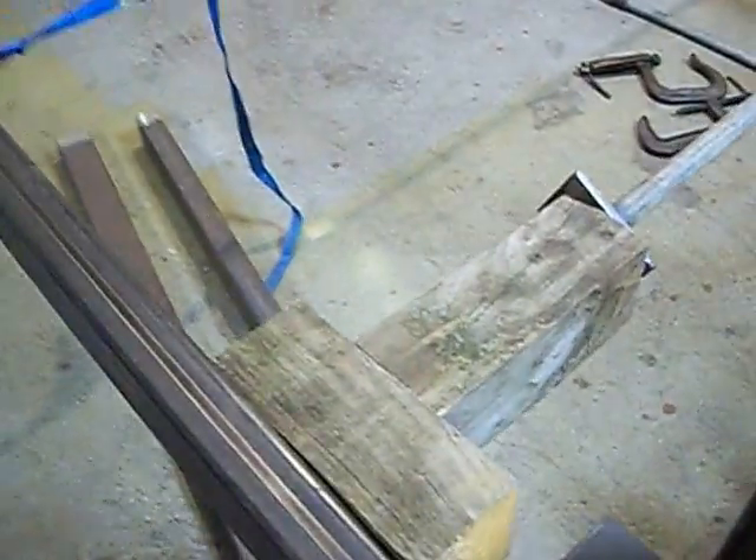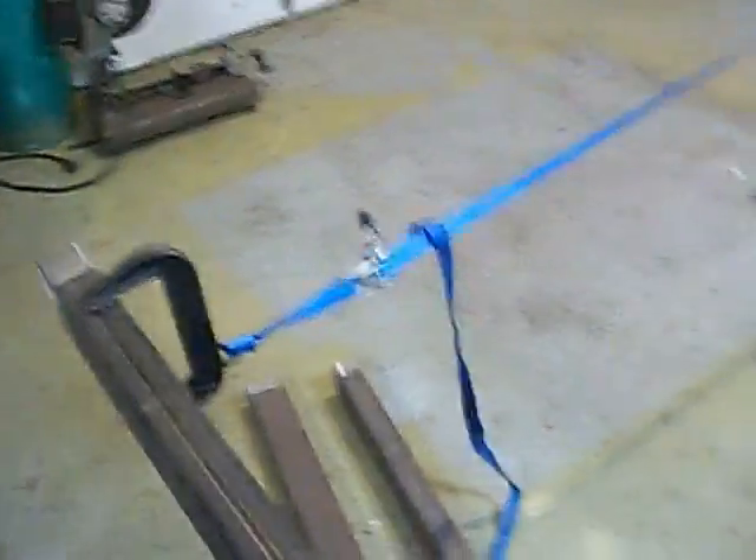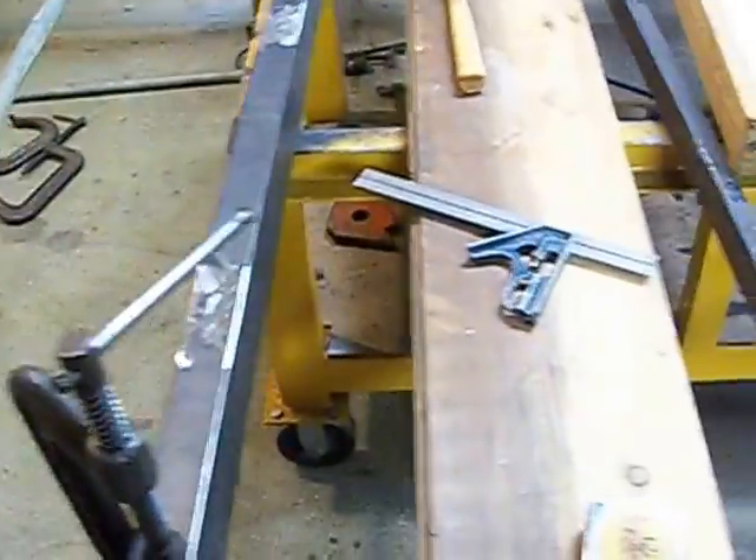Here you can see we're getting pretty good welds out of the welder now that the torch is cleaned up and working good. I've got two more pieces put in here. I'll be putting another piece right about in here somewhere, and then the last piece on the end, and then we'll be ready to put the gussets in soon.